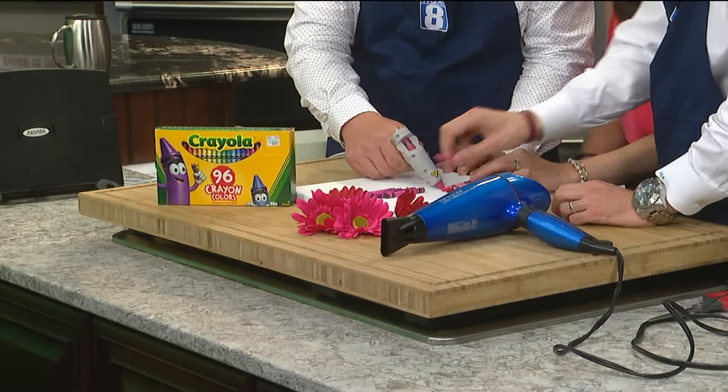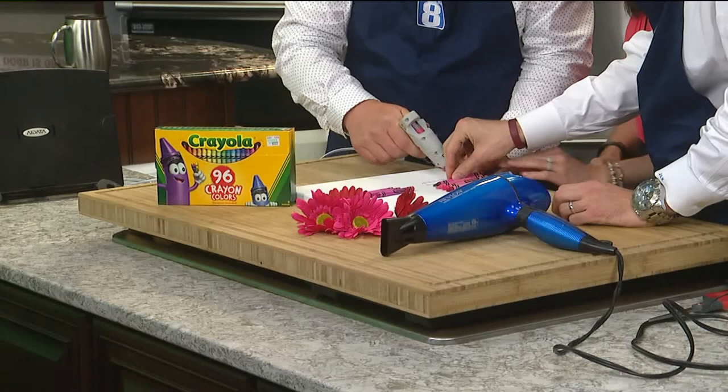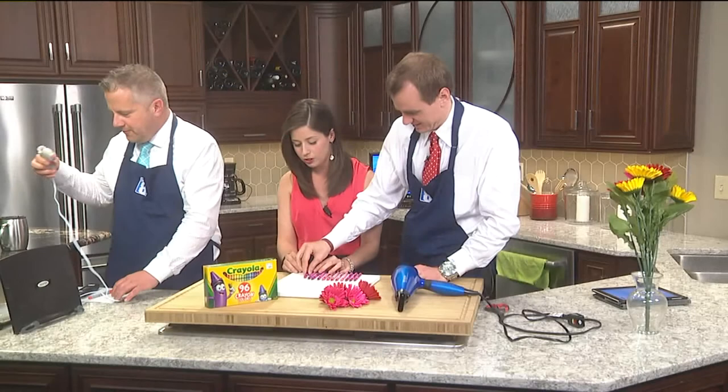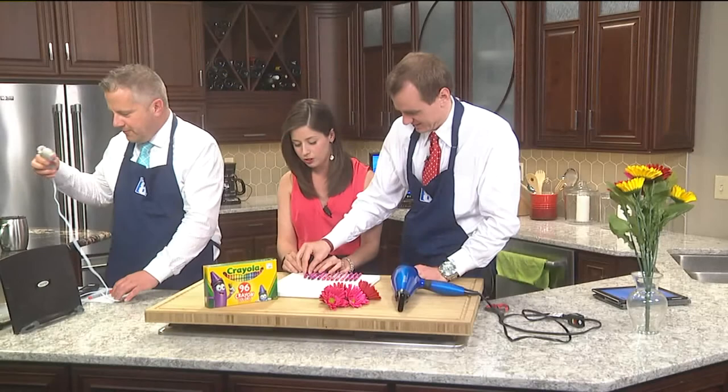I'm going to kick it up a notch. This is live television — it's a Friday morning, people are busy. We don't have as much time as we do at 11. So we're going to unplug the glue gun and plug in the hair dryer.